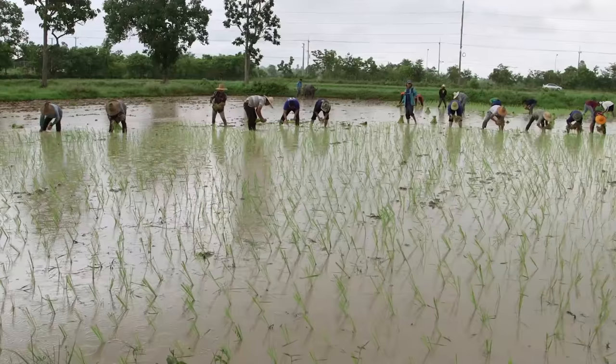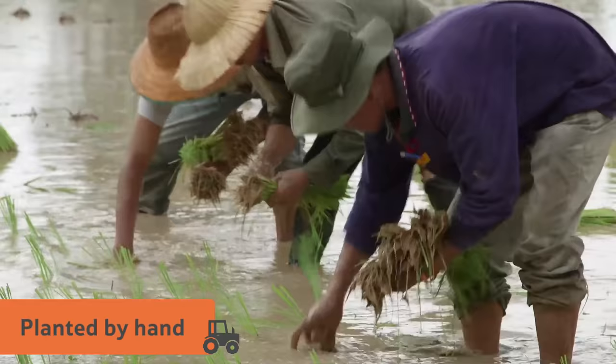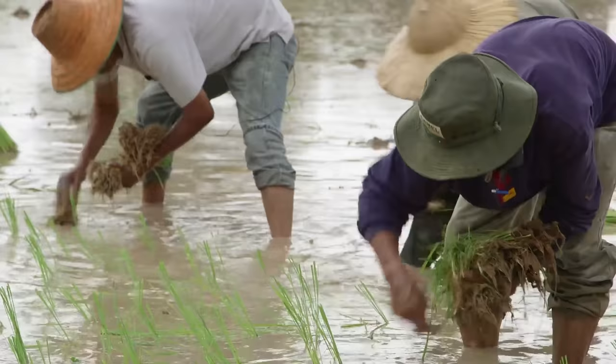The small bunches of rice seedlings are then planted in the main field by hand. The seedlings are given plenty of space in the ground, because the rice plants will grow to be around a metre tall.